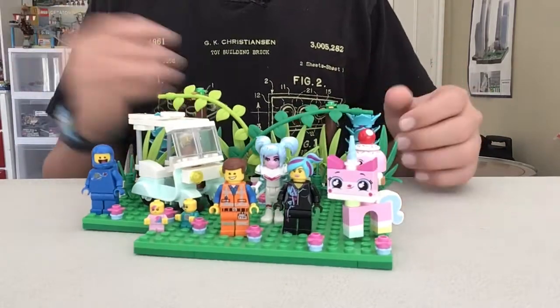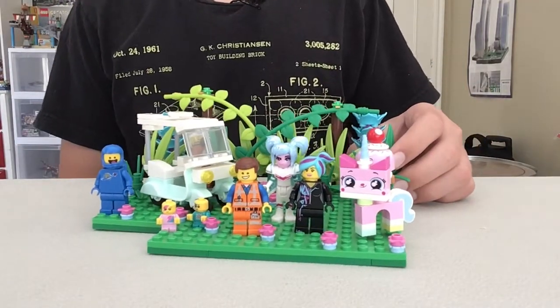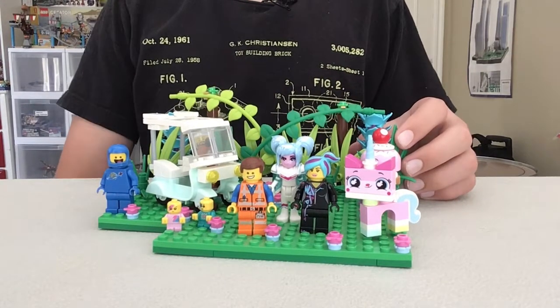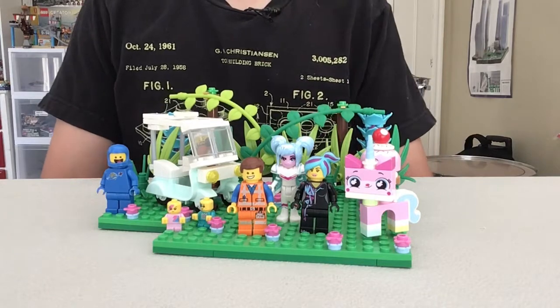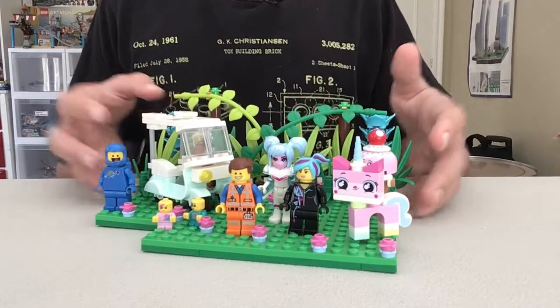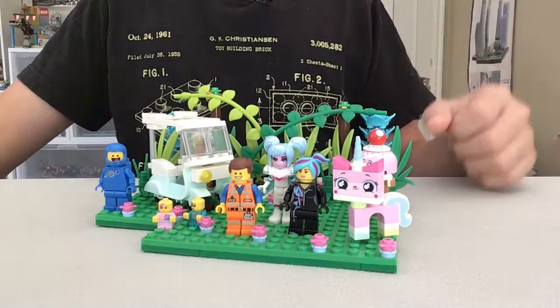Real quick — I'm probably gonna be live streaming every single Saturday with about a half hour to an hour live stream, so please feel free to hop in if you see I'm streaming on Saturday. Without further ado, let's get straight into this MOC.